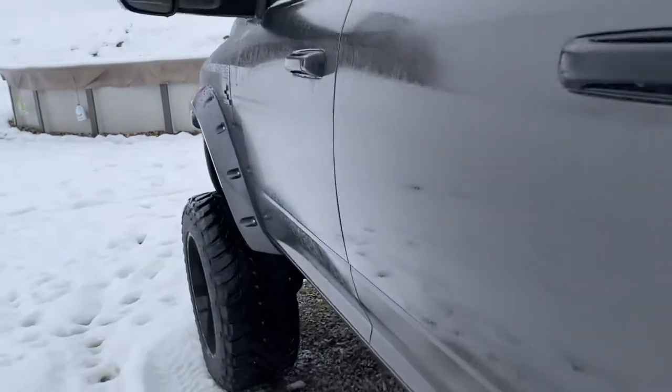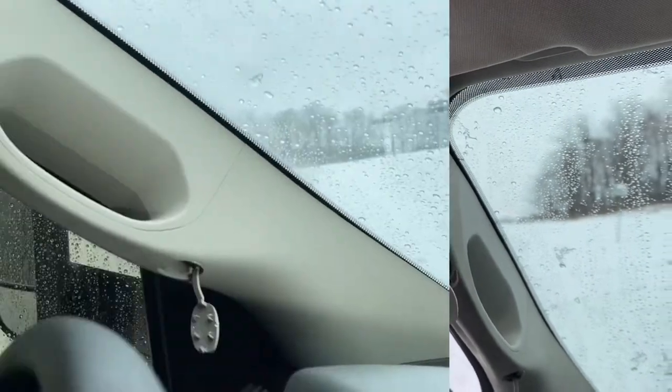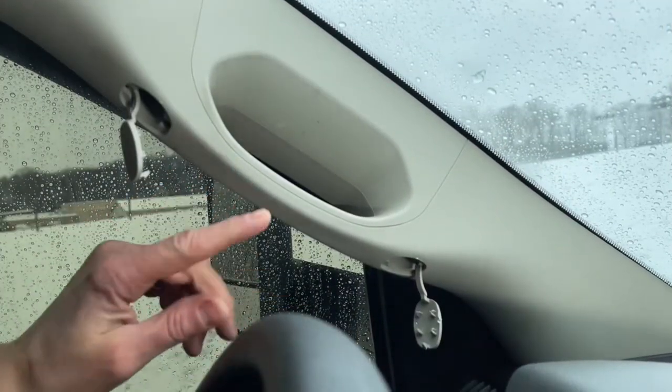Let me show you how to do this. Let's hop in here real quick to get out of the snow. Here's my train horn pull chain right here.